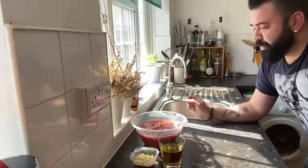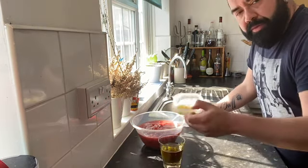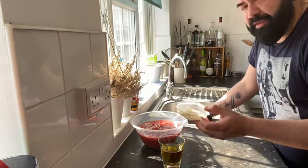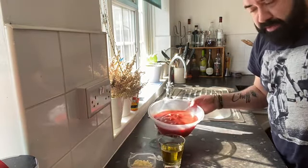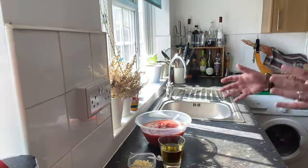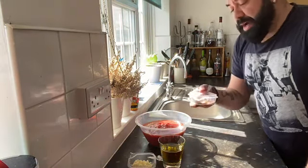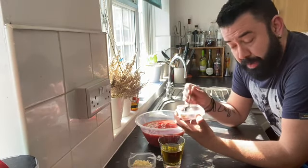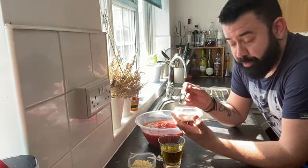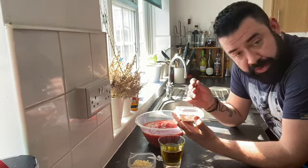For the bravas sauce, we have a few ingredients. We have chopped garlic — five cloves. We have chopped tomatoes, approximately 800 grams. And we have the spices: one teaspoon of smoked paprika, one teaspoon of ground black pepper, and one teaspoon of salt.